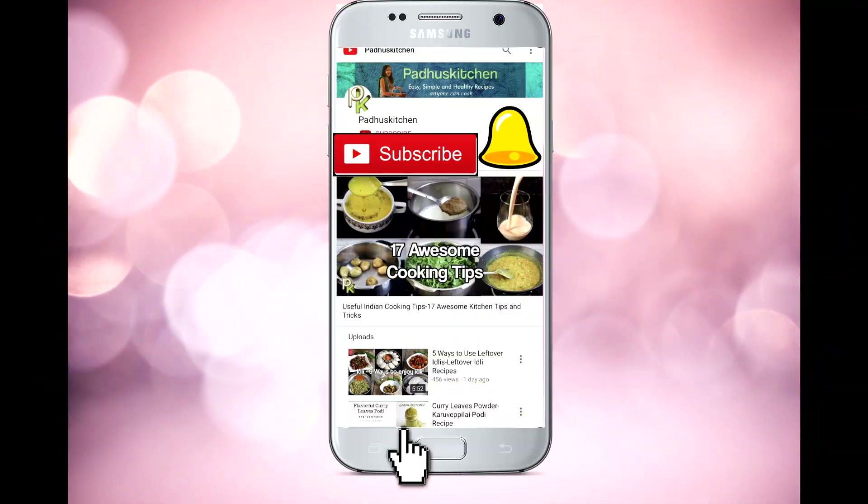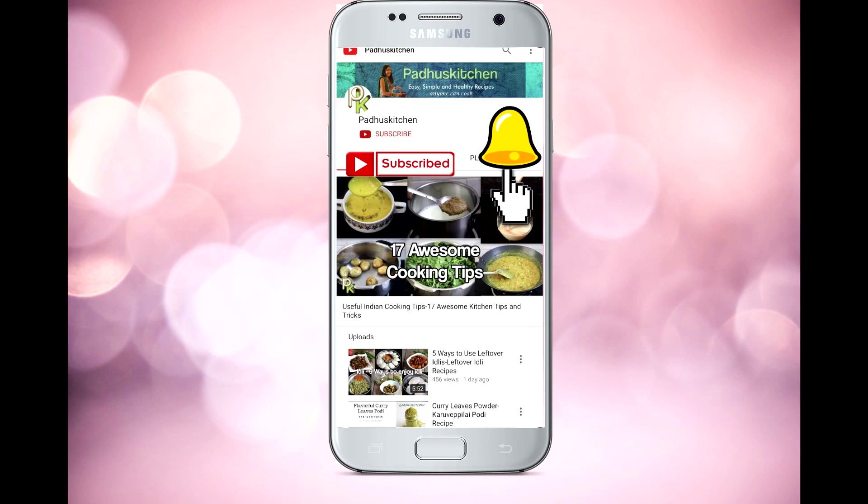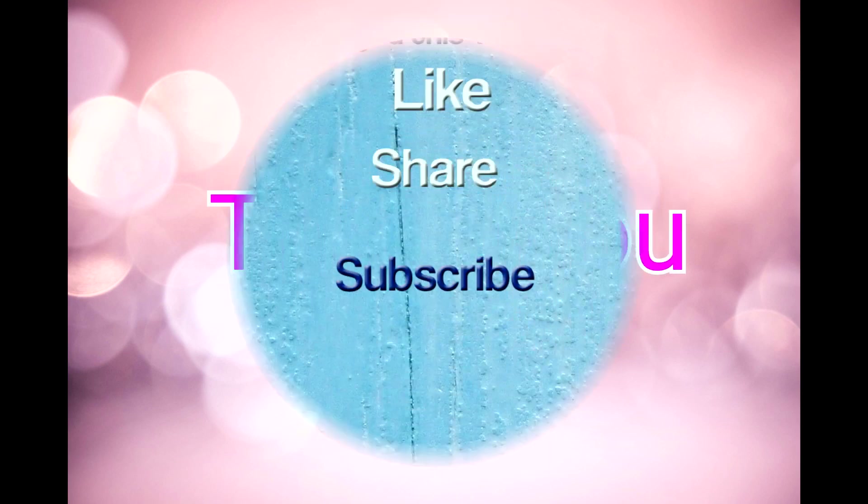Do like and share this video. Don't forget to subscribe to Paddu's Kitchen, and click the bell icon to get notifications whenever I post videos. Thank you!